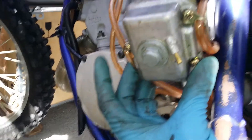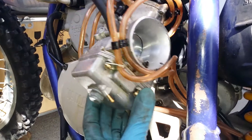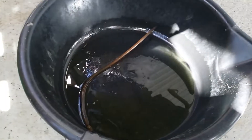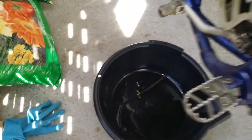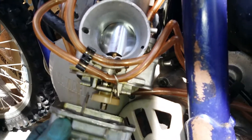Underneath, there are three Phillips screws — I'm going to remove those. I've also removed the overflow line, which I have right there in my drain pan. Now you can just take off the float chamber.